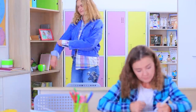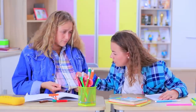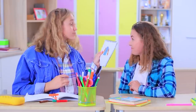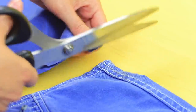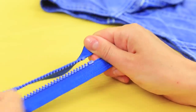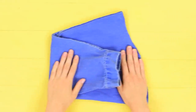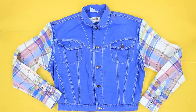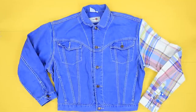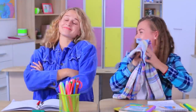Megan doesn't like her outfit — her shirt and jacket don't look good on her, and a marker attacked her shirt! Don't get upset, Meg — I have a new design for you! Cut sleeves off an old denim jacket and sew a detachable zipper to the armhole, then sew the other side of the zipper to the cut-off sleeve. Also, sew a zipper to shirt sleeves. Change the sleeves on your jacket depending on your mood! Now Megan can choose what sleeves to wear — a jacket with detachable sleeves is an awesome solution!